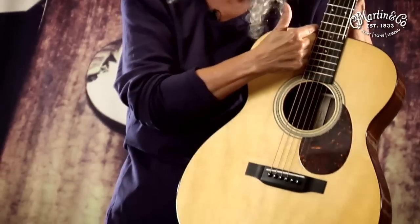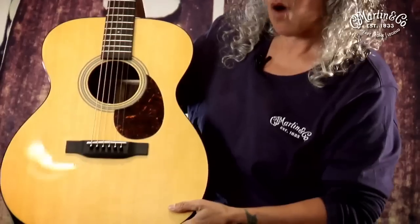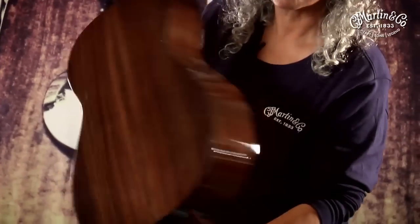Martin set another precedent with this: 14 frets. Everybody connects the neck to the body at the 14th fret. The year was 1929, and the orchestra model is still going strong — this is a brand new OM-21, and quite a gorgeous instrument.